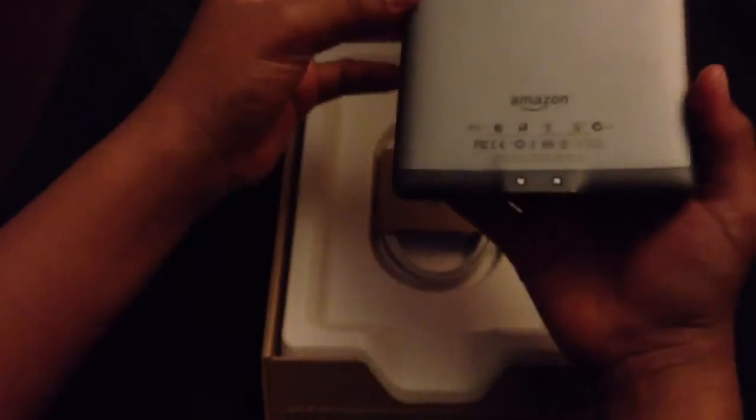Looks like a recycled plastic guide. I think it says start it up. Let's take a look.